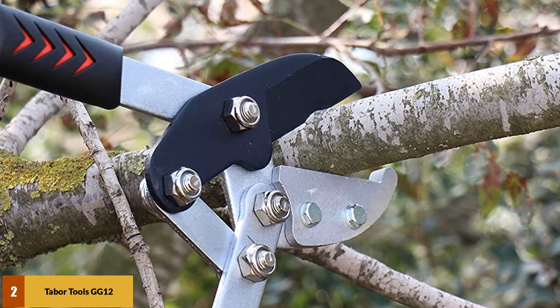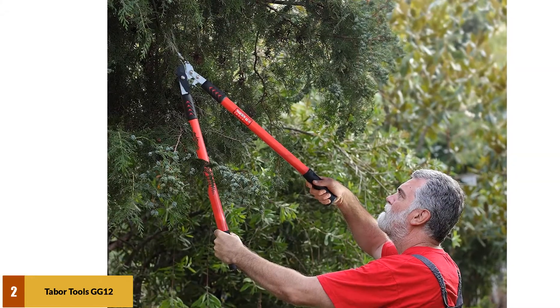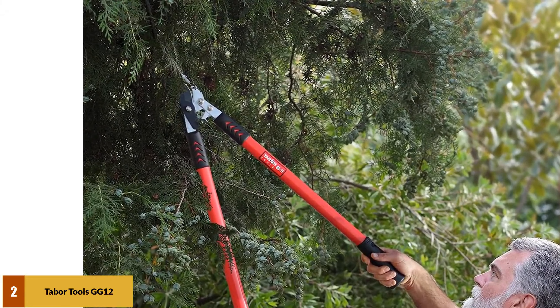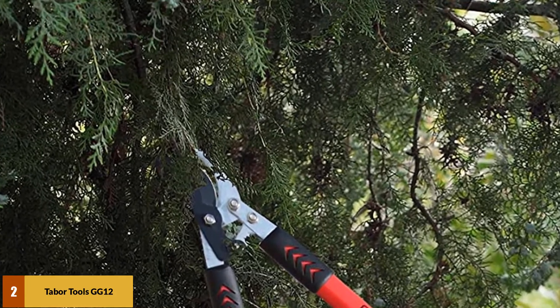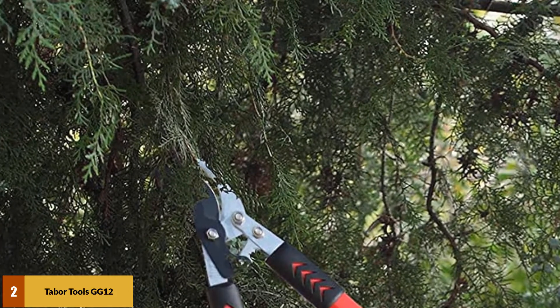The lopper also features a soft grip handle cover for optimum performance and enhanced comfort. With a precision ground anvil blade and super cutting geometry, you can carry out exceptionally smooth and clean cutting of branches with optimal force transmission.